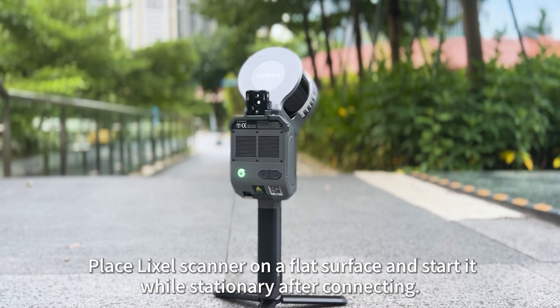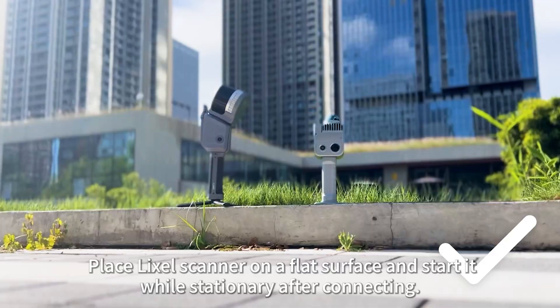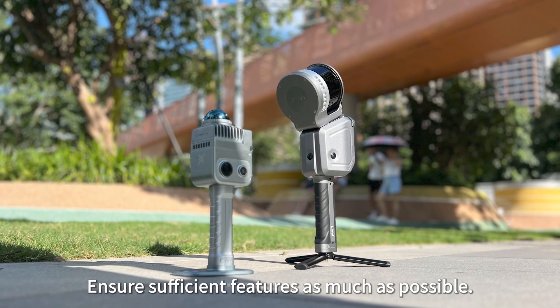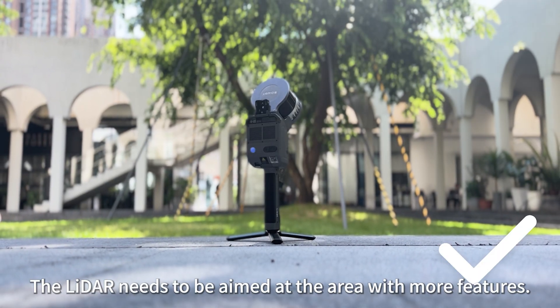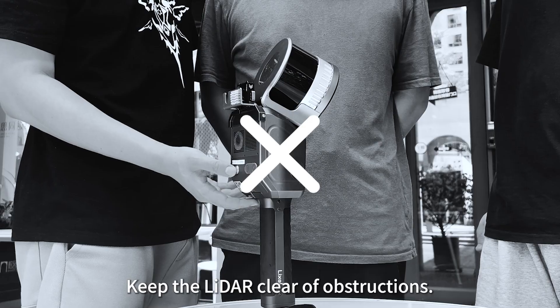Place the Lixil scanner on a flat surface and start it while stationary after connecting. Ensure sufficient features as much as possible. The LIDAR needs to be aimed at the area with more features. Keep the LIDAR clear of obstructions.